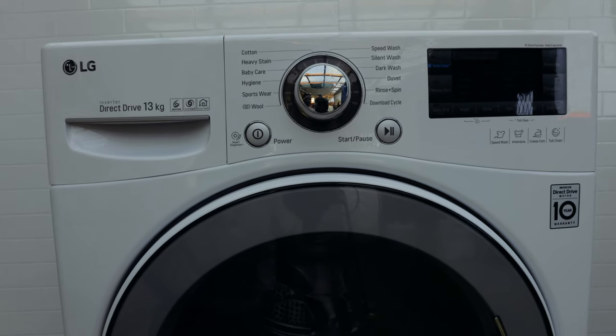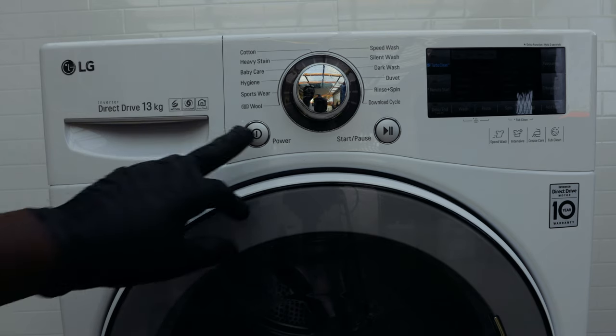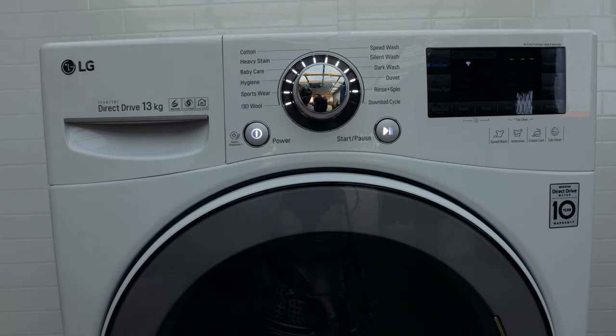In this video I'll be showing you how to clean and maintain your LG washing machine. You might look at this and think yours looks different, but LG washing machines work on the same concept, and these principles will carry over to other models. The first thing you want to do is press the power on button. Every six months or so, or every 50 to 60 wash cycles, you want to clean the drum.